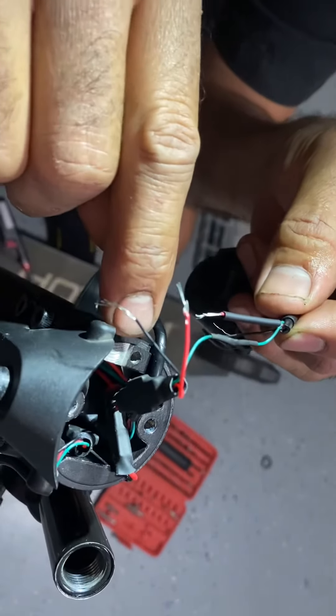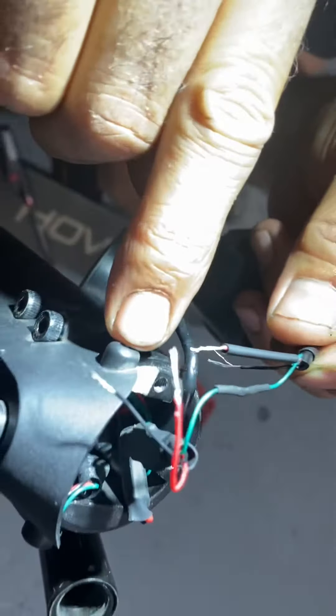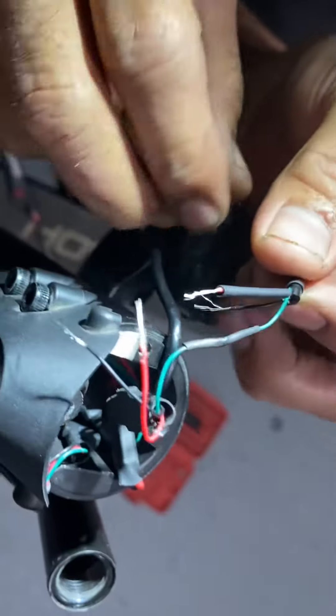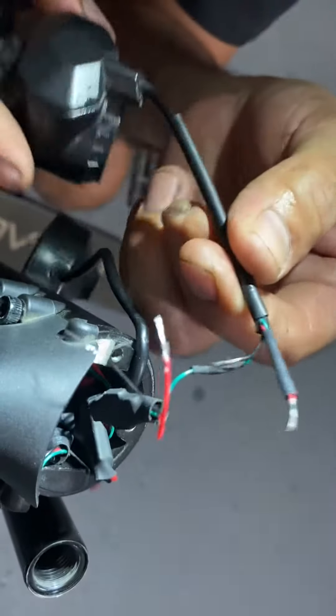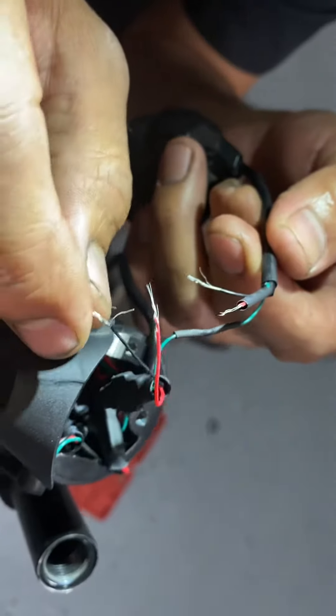What happened is this wire right here — you see this metal part right here? This wire goes through here, so when it's moving, the wire is hitting right here and it got cut. The accelerator wires got cut.